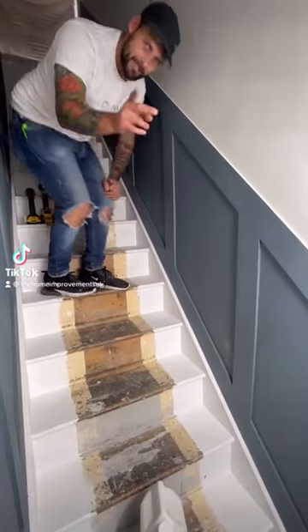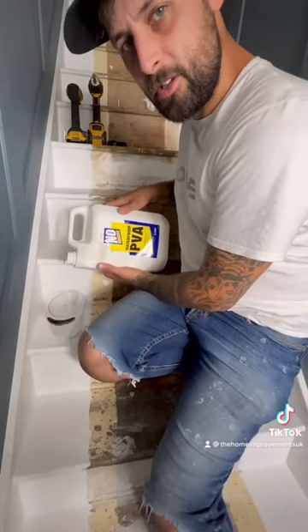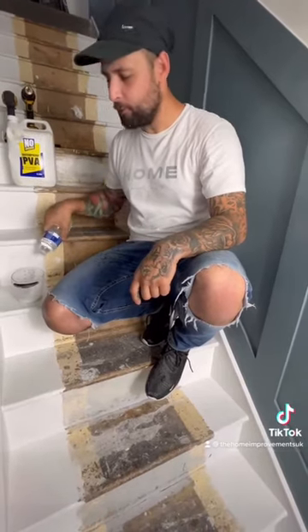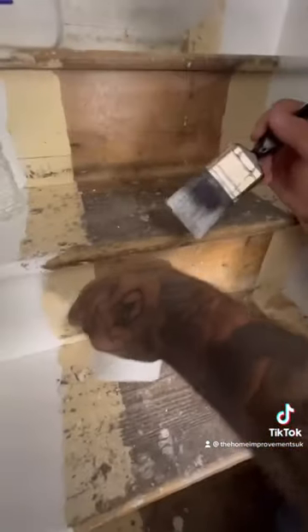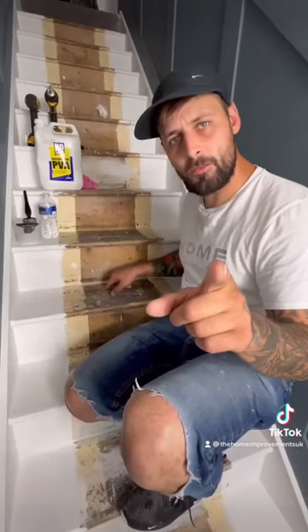How to stop squeaky stairs. Grab yourself some of this, get yourself a pot and put it inside. Get yourself some water and put it in a bowl — 50/50 mix till it's all mixed, and slap it in. Let it cure for 24 hours.